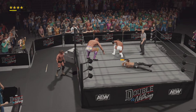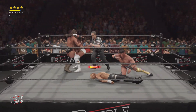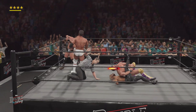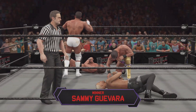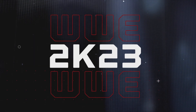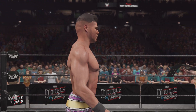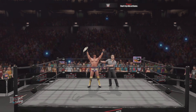Pick your jaw off the floor. Beautiful. You can have a new champion — three! New champion, Sam E.! Here is your winner and new world champion — Sam E.!